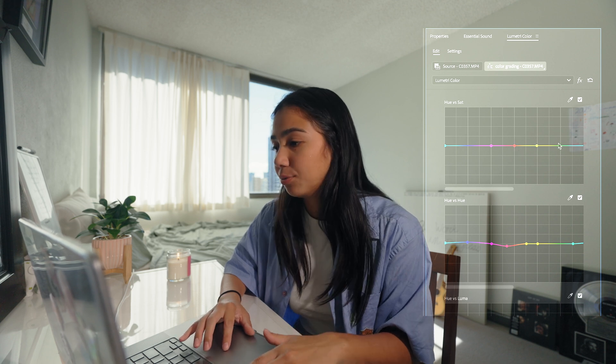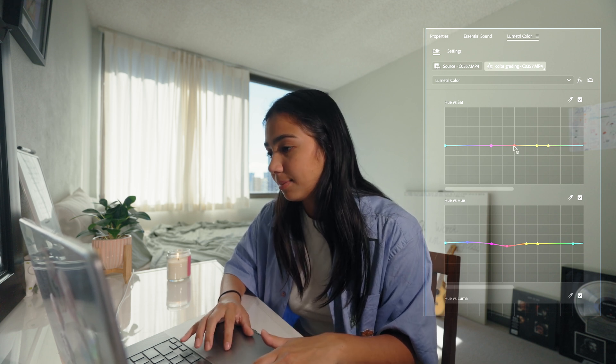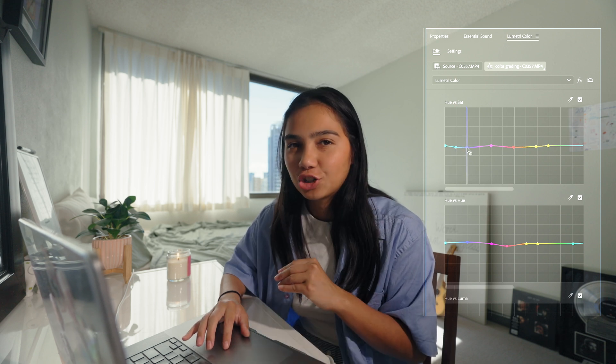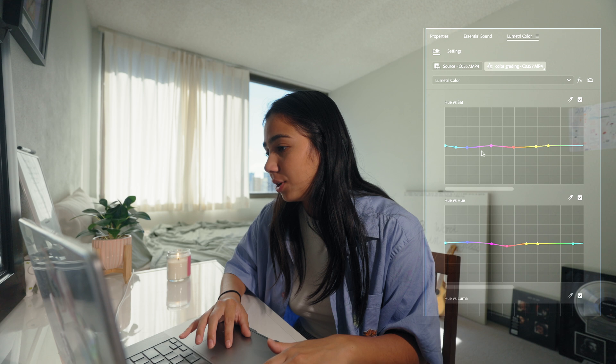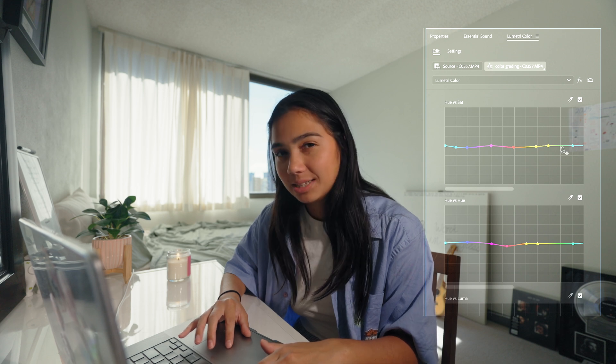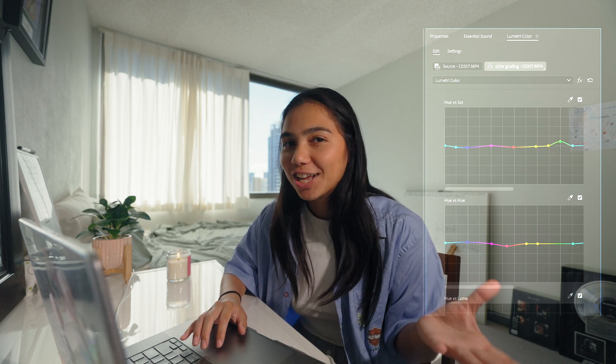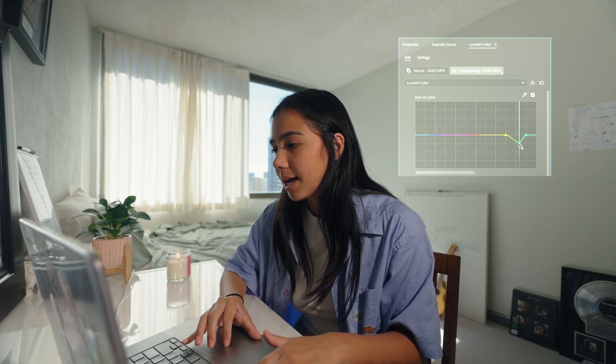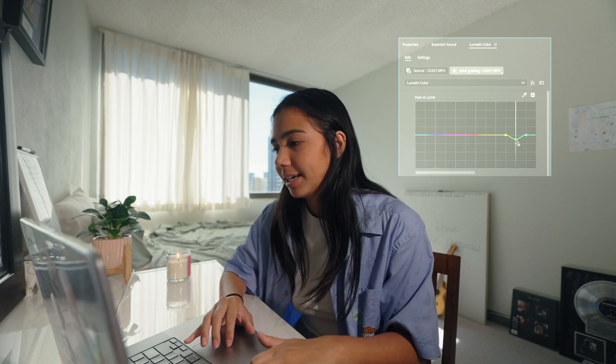On the hue versus saturation curve, I will usually adjust my reds and oranges, try to desaturate my blues slightly, and saturate my greens a little more. I really like when greens are saturated — I think it looks similar to a film look. It really depends on your skin tones, and you can use your histogram and scopes to fine-tune things. For the hue versus luma curve, I sometimes darken my greens a little because I feel it makes things look slightly fuller.